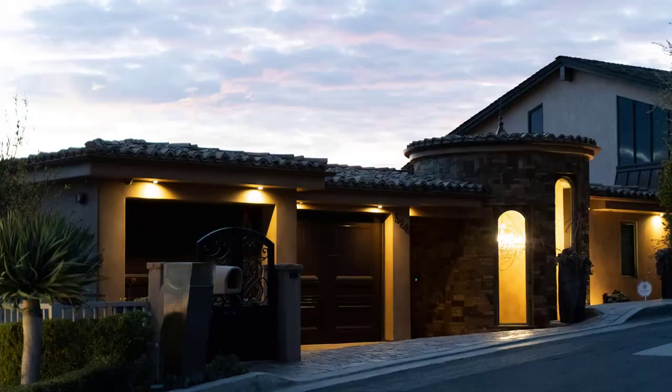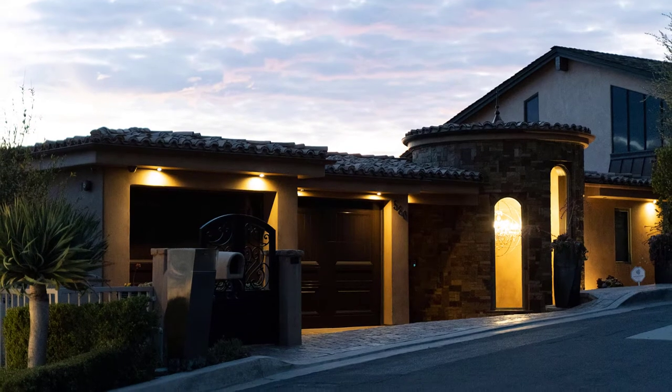Hello, this is Steve from Custom Wine Cellar. Today we're here in Laguna Beach, California, where we're going to show you an amazing cellar that we just recently built.